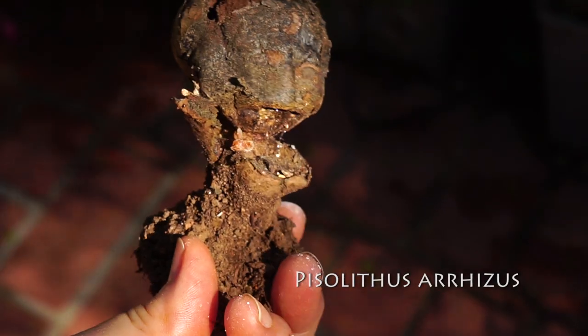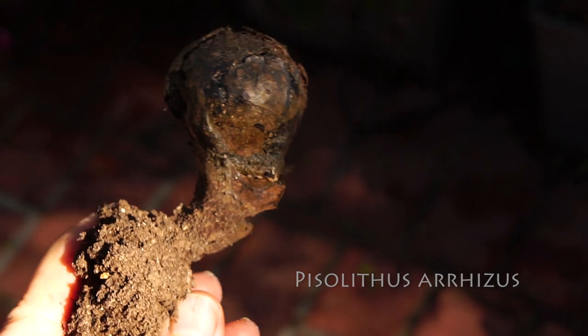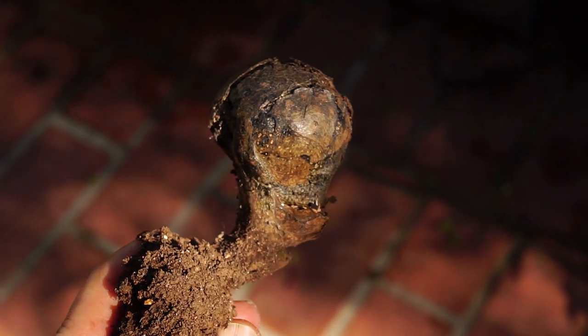I think this is dog turd fungus. Thank you so much for watching — I really appreciate your support. Please give me that like, share this channel with your friends, and I'll see you in the next video.